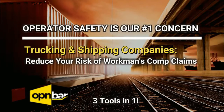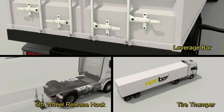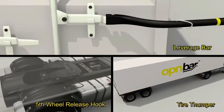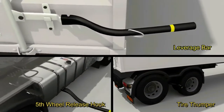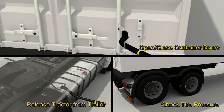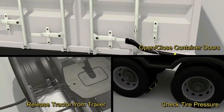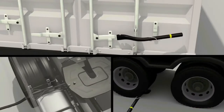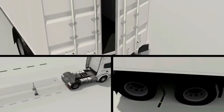Studies show that 50% of all trucking injuries are due to sprains and strains. To help offset these unwanted expenses, we introduce OpenBar, a three-in-one shipping container safety leverage tool, tire thumper, and fifth wheel release hook. Our product was originally designed for opening and closing truck trailers and shipping container doors with the safety of the operator foremost in mind. A lot of research and testing has been performed to create our product for the purpose of assisting its operators.